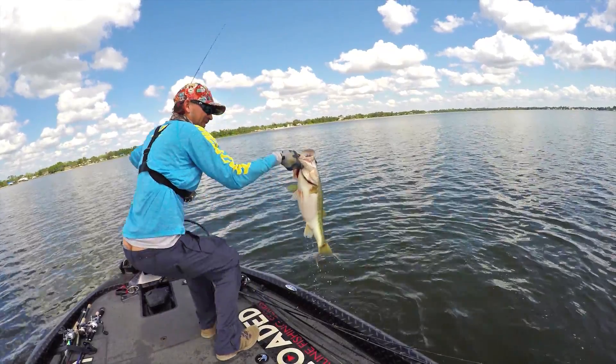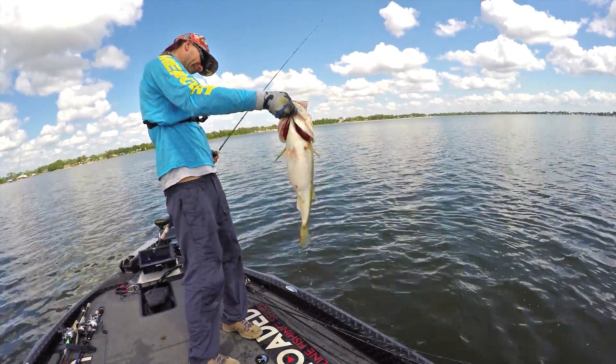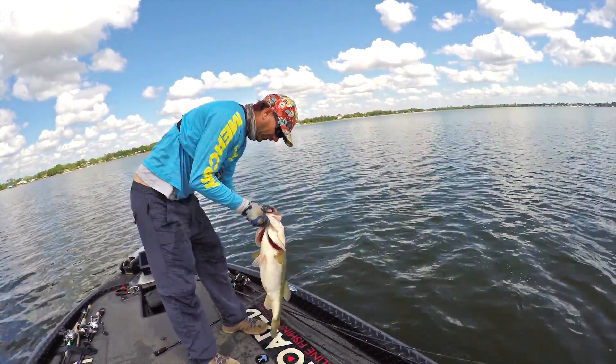You know that I love throwing a Ned Rig. I catch fish in a foot of water, in 25 feet of water. I catch one pounders, I catch ten and a half pounders on it. I absolutely love it. It's one of those baits that anybody can throw, get a lot of bites on, capitalize on big fish, and you can throw it around anything.